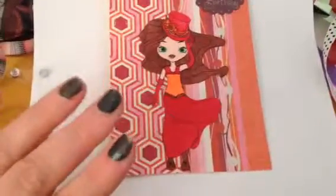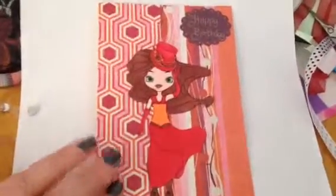Hi everyone, I'm Amelia. I made a few cards. I must say I love this Prima Marketing paper that Boxybell Wonder gave me.